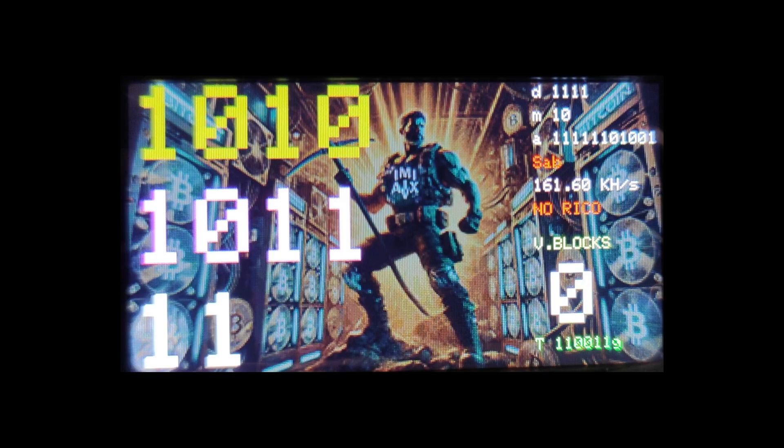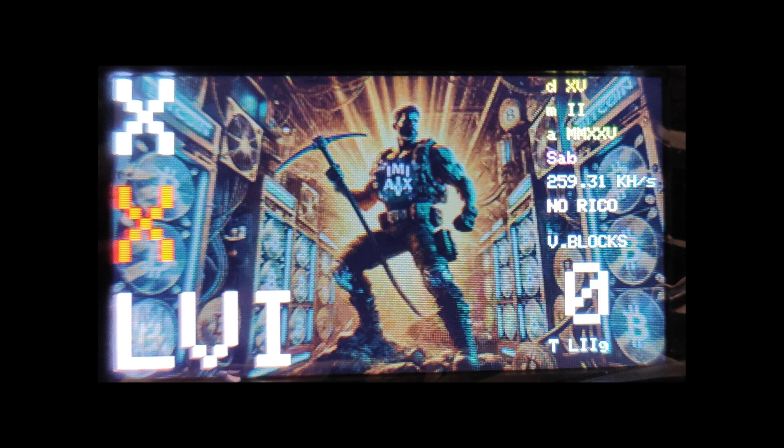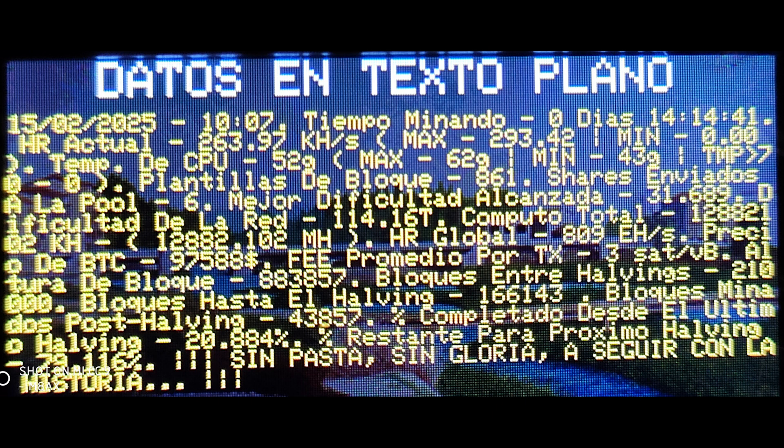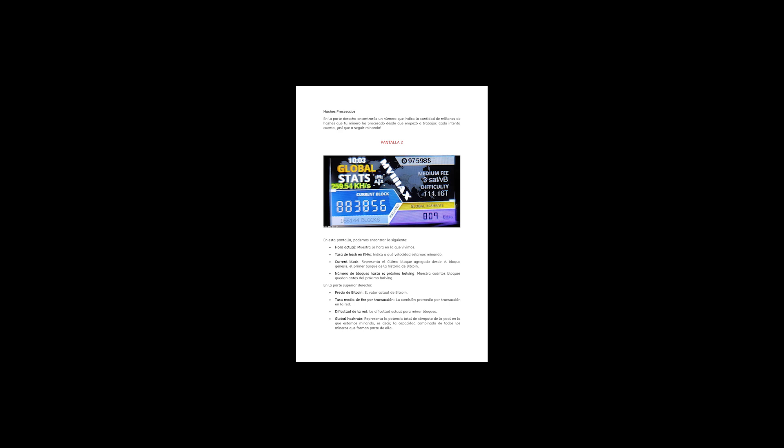This has been an awesome deep dive. The NerdMiner V2 manual has tons of links to resources where you can go even further down the Bitcoin rabbit hole and explore its history, its potential, and everything happening in this constantly changing space. One final thought: if Bitcoin really is a revolution of digital money, what role do you see yourself playing in this story as it unfolds? The future of finance is being shaped right now, and the NerdMiner V2 is a great reminder that we can all be active participants in that transformation.